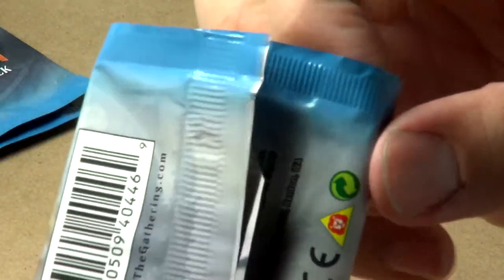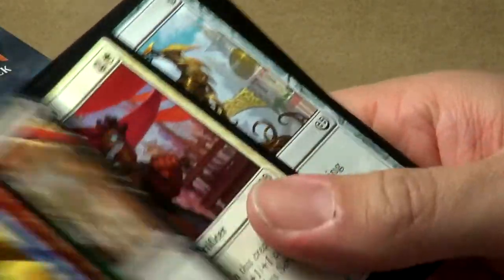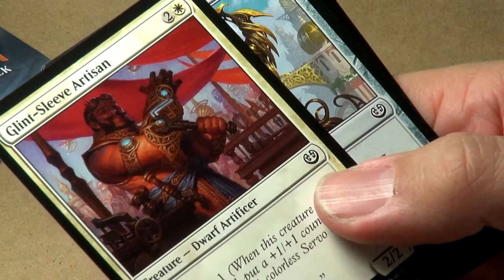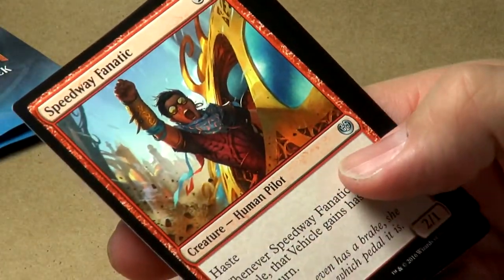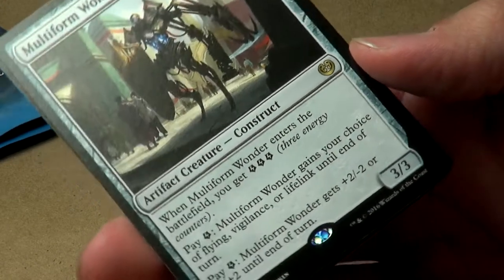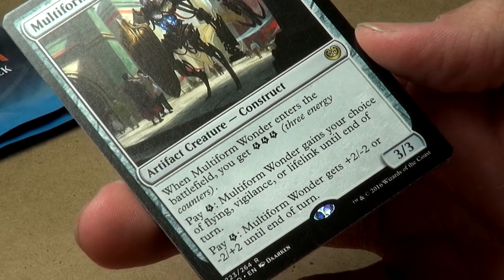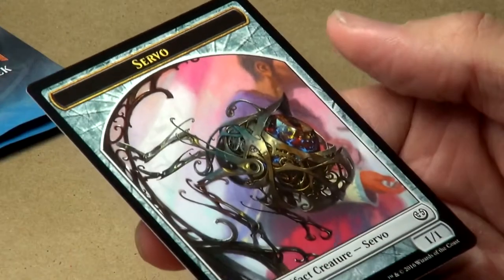Pack ten — just blitzing through commons. I love the way this card looks — I saw that in the previews or spoilers for the set, very nicely done. Hazardous Conditions again, Speedway Fanatic, Fairgrounds Trumpeter. Our rare is the Multi-form Wonder: five colorless mana. You get three energy counters when it enters. Pay one and it gains your choice of flying, vigilance, or lifelink until end of turn, and pay one and it gets plus two minus two or minus two plus two until end of turn.